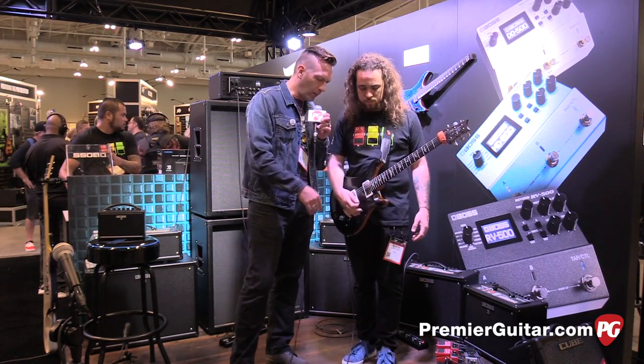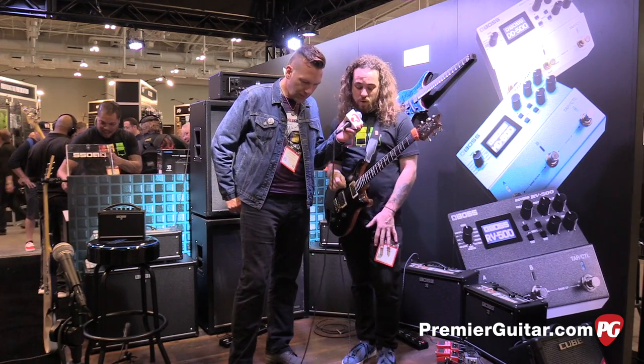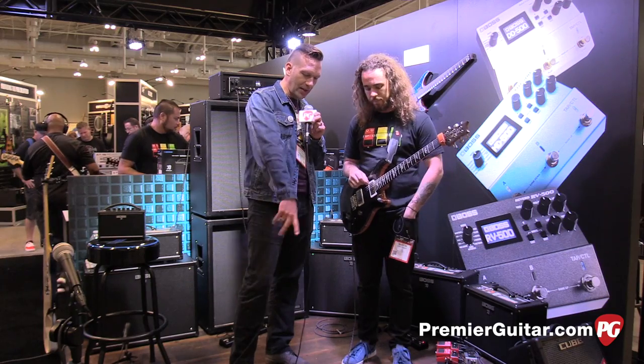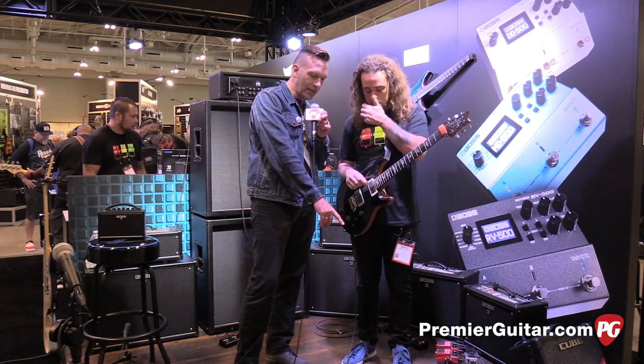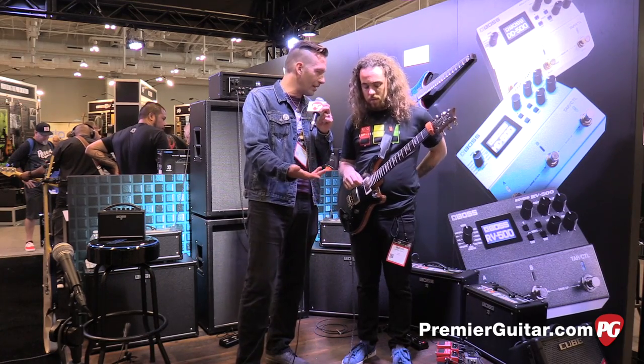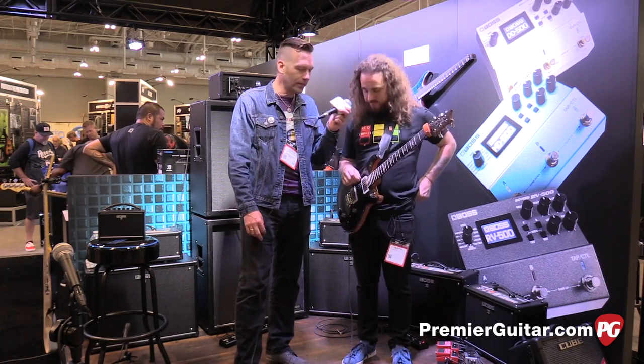How much are these going for? All three pedals will be going for $349 each. So we talked about the new modulation and reverb — they're the same price as the DD500 delay that's already been out for a bit.